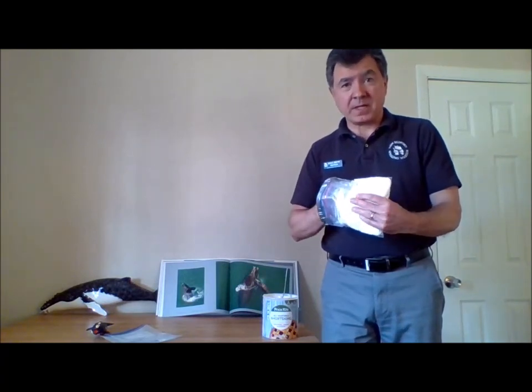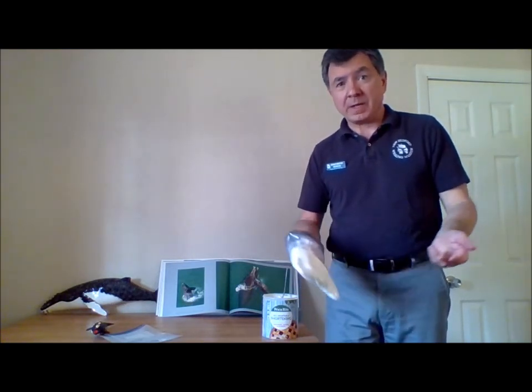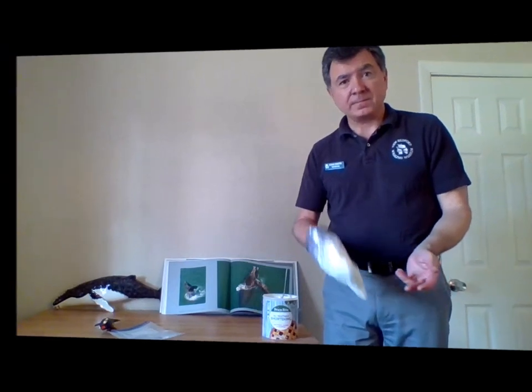And if you go shopping for these things, people in the grocery stores might give you funny looks because why are you buying shortening and bags and duct tape? But you know you're about to do a teaching activity. Have fun.